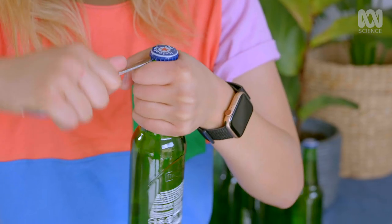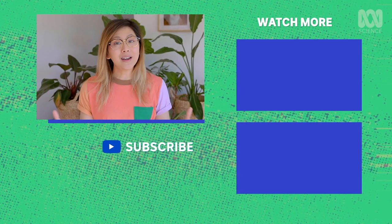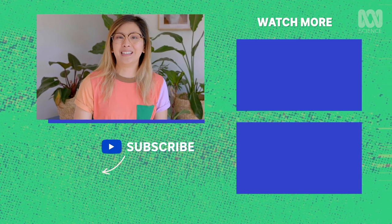If you've got some things that you're curious about, please send them in to me — I love learning new skills. And if you want to see more videos like this, hit that button below and subscribe to us on ABC Science.